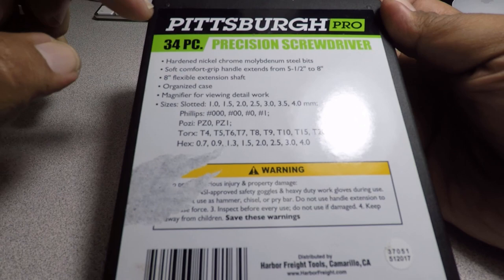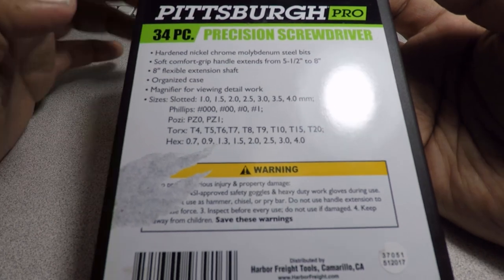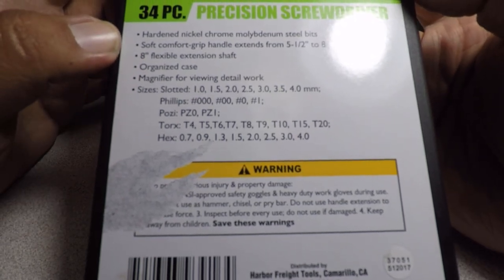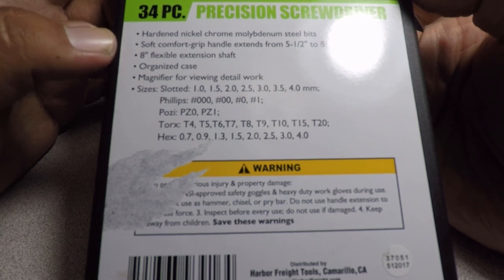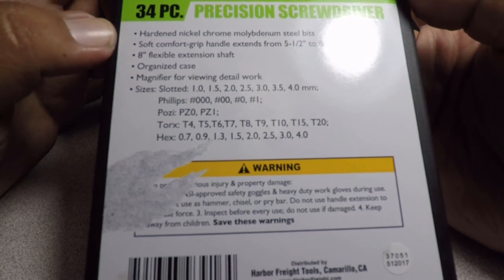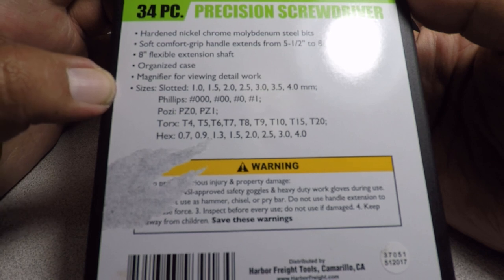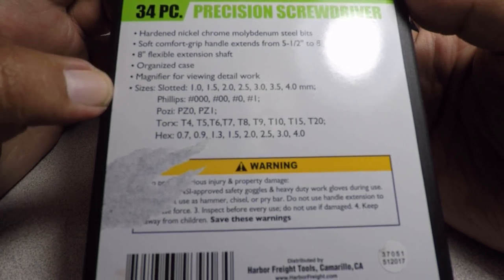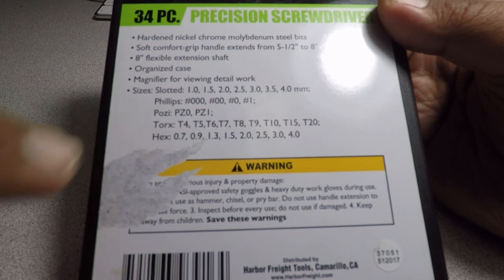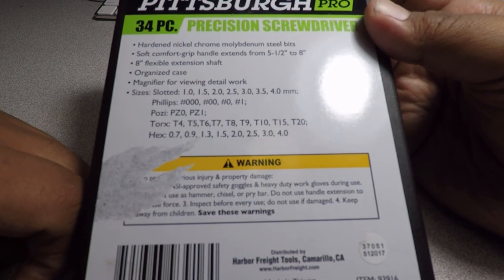This is the back. We got Pittsburgh Pro on the top, 34-piece precision screwdriver set. You got hard nickel chrome molly steel bits, soft comfort grip handle, extends from five and a half inches to eight inches, eight-inch flexible extension shaft, organized case, and a magnifier for viewing detail work. Sizes include slotted one to four millimeters, Phillips, torx, hex, and pozi. Item number 93916, made in Taiwan, lifetime guarantee.